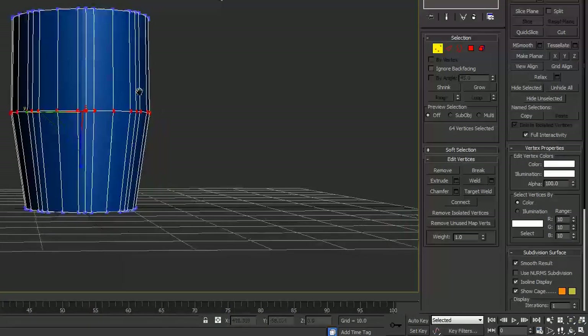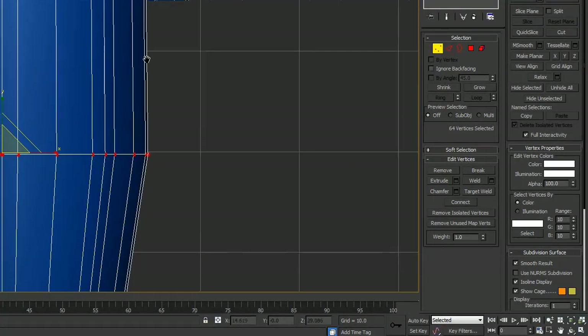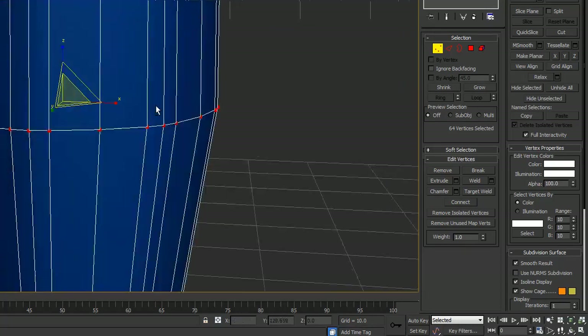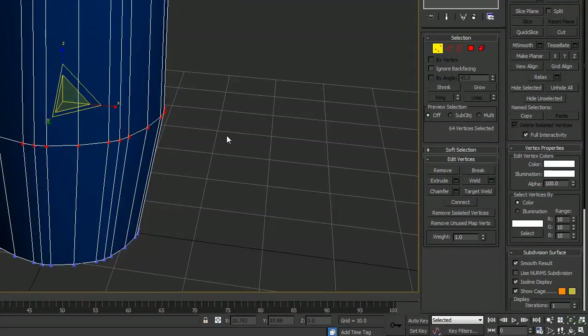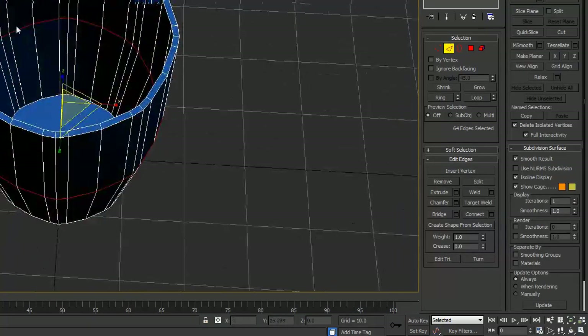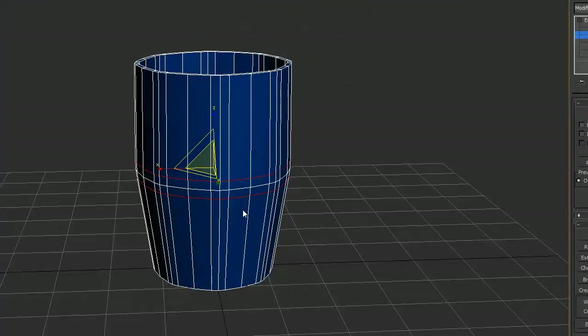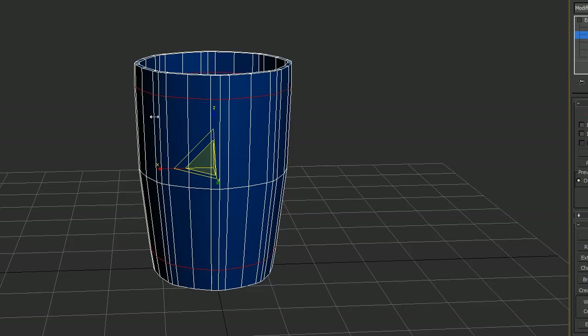In the front view, I can see this mid part is now a bit further out than the top part, which is good, because when we chamfer it, this part will slightly go in. Let me go back to edge mode, making sure I have the inner edge selected as well, and apply chamfer, raising it up like so.